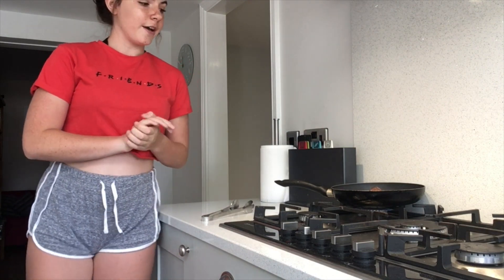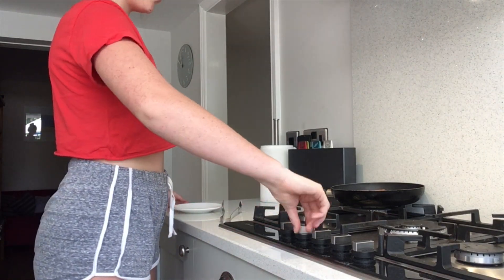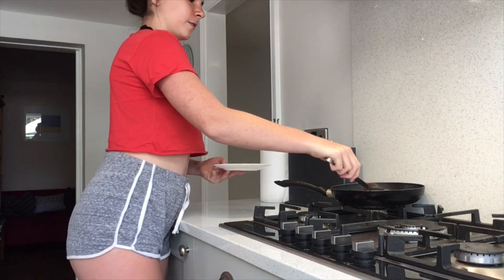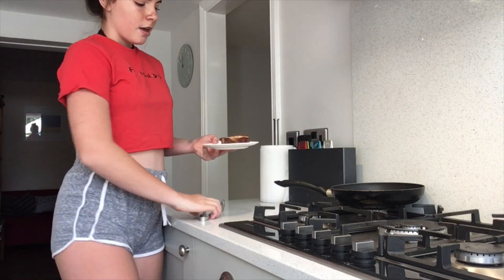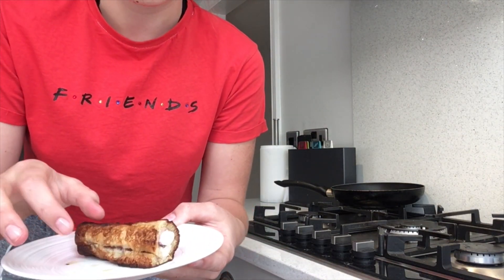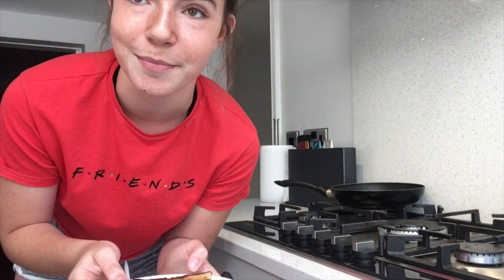Just keep turning it so that all sides get cooked and it's all nice and browned off. I've done the final side now and it's nearly done — I've turned it down so it doesn't burn and it's looking really good. I've finished cooking my roll and I'm going to turn off the heat, then grab the roll with the tongs and put it on a clean plate. It should look something like this, with the marshmallows starting to melt and the chocolate spread in the middle.